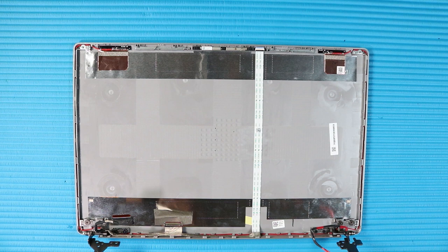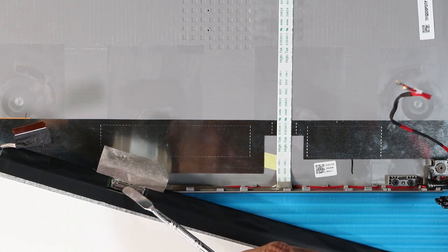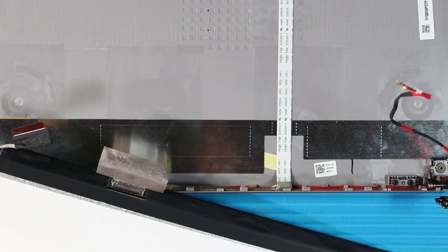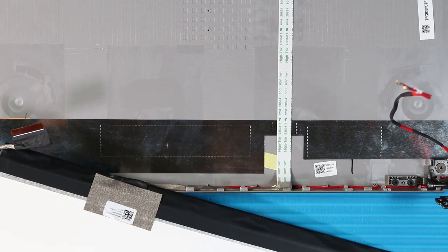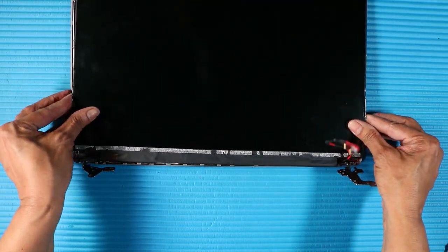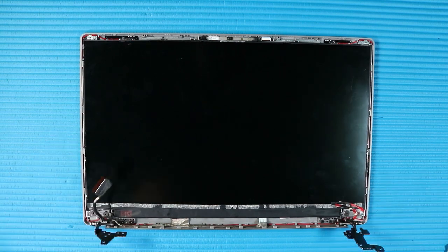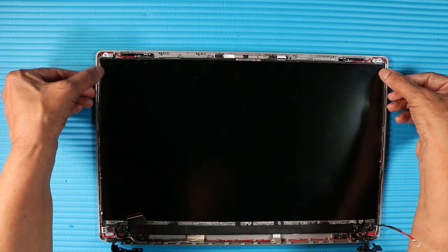Replacement. Place new strips of stretch release tape on the alignment locations marked on the display enclosure. Note: Refer to the service guide for the position of the stretch release tape. Connect the display panel cable to the display panel and press the locking bar down to lock the cable into place. Smooth over the fabric adhesive that secures the display panel cable to the display panel. Turn the display panel over and carefully place it into position in the display enclosure. Press down gently along the edges of the display panel to attach it to the adhesive strips on the display enclosure.